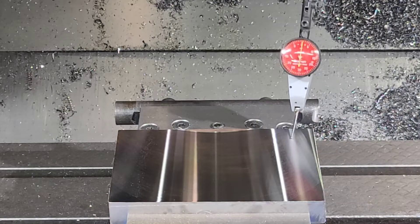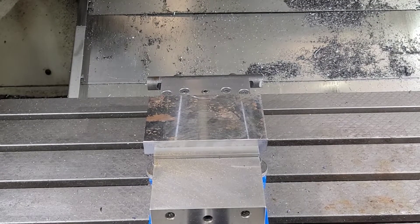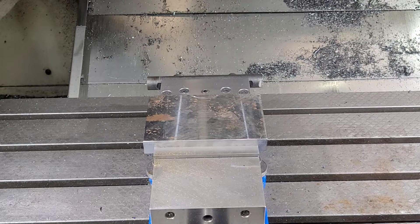Now we've got the same plate flipped over and we're going to try it with the 3 inch face mill. It's going to be running at 580 RPMs and 12 inches a minute.